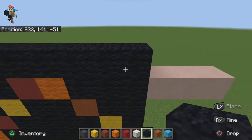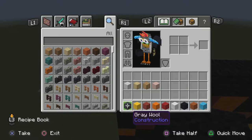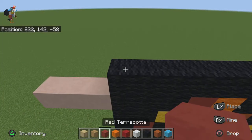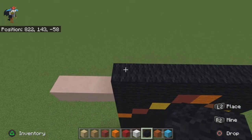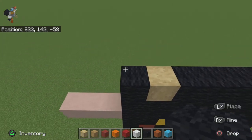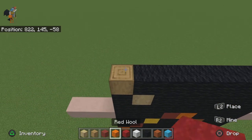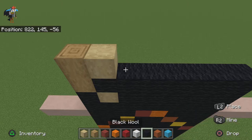Fill the rest in with black wool. Get rid of gray wool and yellow, and grab out stripped birch wood and stripped oak log. Pause the video if you haven't grabbed those yet. Place one black wool, one stripped birch wood, then the rest black wool. For the next row do one stripped oak log, then the rest black wool. For the next row do one stripped oak log, one stripped birch wood, then the rest black wool.